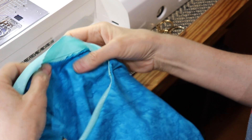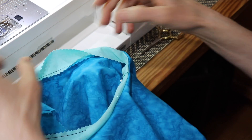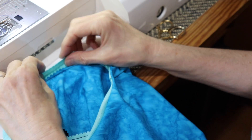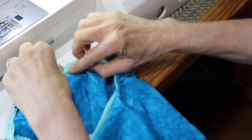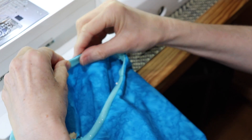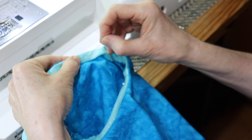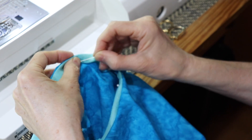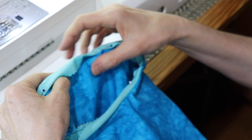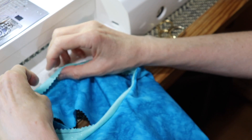I go from the underarm to the top of the shoulder and then work my way around. I push up the raw edges, fold the bias over and over again so that all of my raw edges are encased. I will pin this around and then press it just to have a nice clean line for stitching and make sure that everything is tucked in properly.